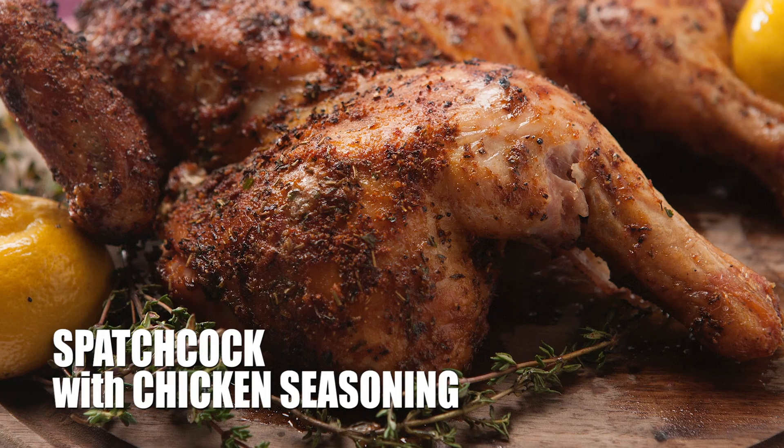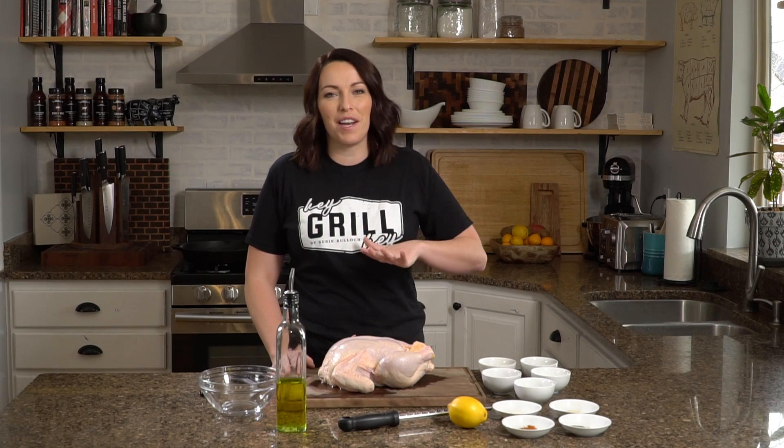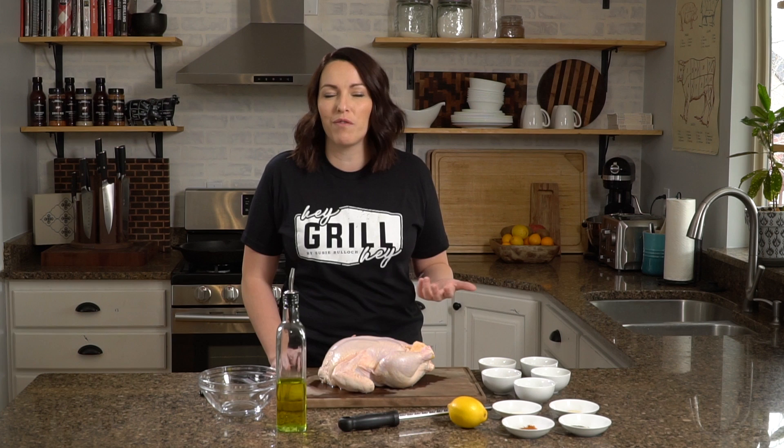So what is a spatchcock chicken? I know the name sounds funny, but it's essentially a technical term for butterflying a chicken — cutting the backbone out and pressing it flat so you have a nice even surface area for grilling. I have a lot of recipes for cooking a chicken this way.